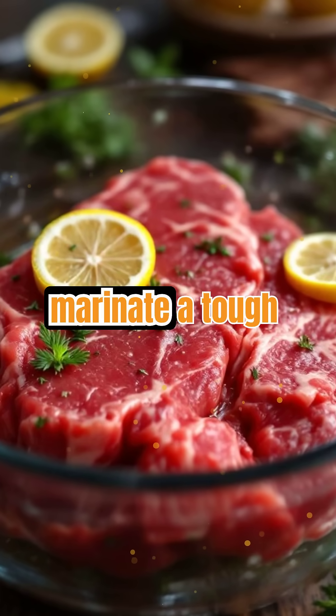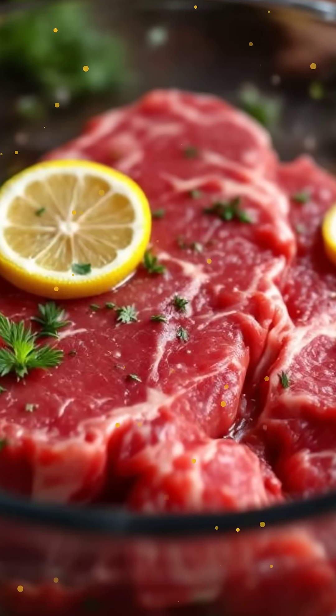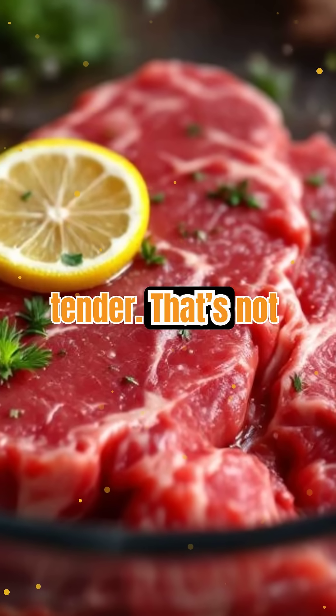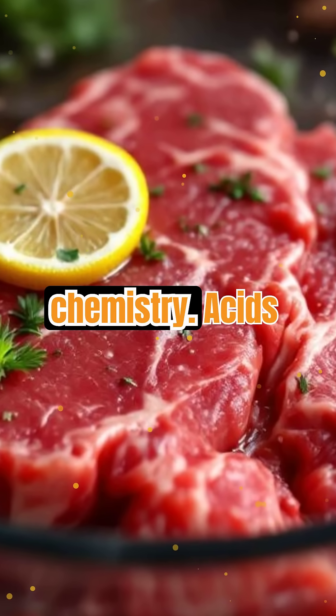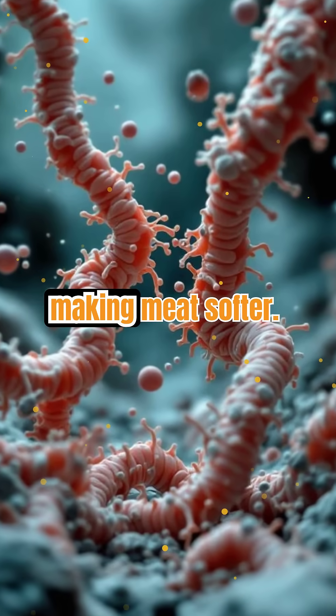Picture this: you marinate a tough cut of meat in lemon juice or yogurt, and it comes out melt-in-your-mouth tender. That's not magic, it's chemistry. Acids break down tough muscle fibers and connective tissues, making meat softer.